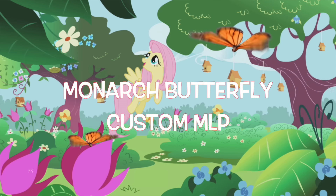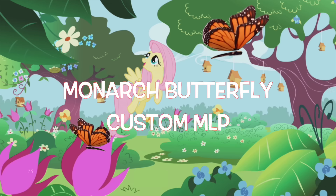Hey guys, it's AmandaPanda. Today we're going to draw some inspiration from Fluttershy's garden and make a custom monarch butterfly pony. So let's get started.